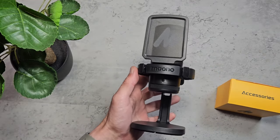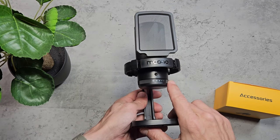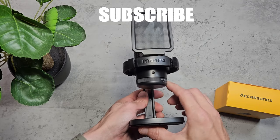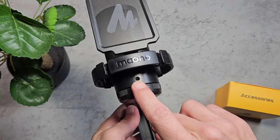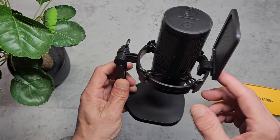It's mostly made from plastic but it looks really nice. We've got a dial on the bottom which rotates around 320 degrees — it's not quite 360 degrees but it does give you a lot of leeway. We've got a 3.5mm headphone jack for audio monitoring and the Mayono branding and pop filter on the front.